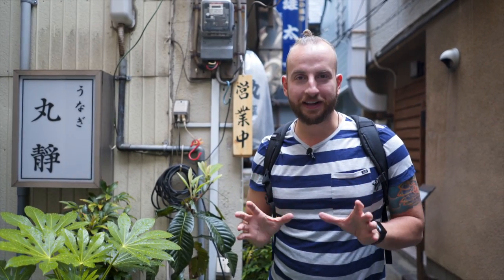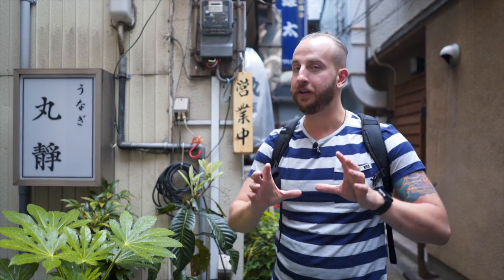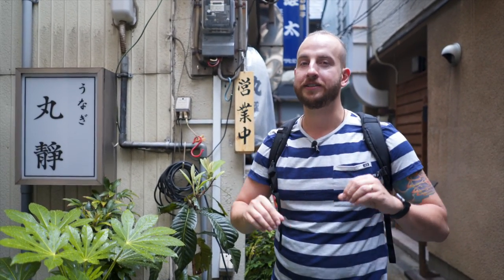I am so excited today. Martinez finally agreed to let me shoot a video on Unagi. Today we're going to take you to one of my favorite eel places called Marushizu and we're gonna show you what eel is all about. Come on, let's do this!